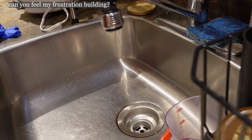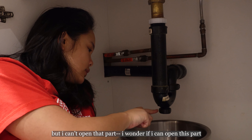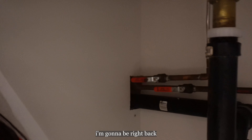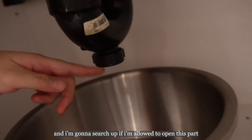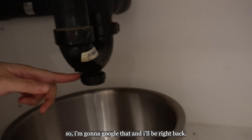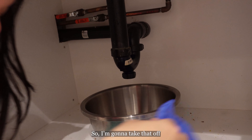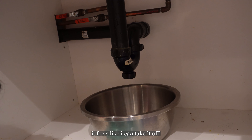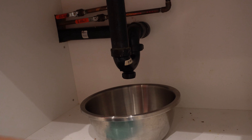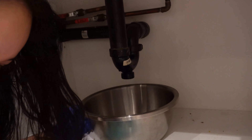I know the sink is leaking. There's definitely food in this part but we can't open that part. I wonder if I can open this part — let's try it. Actually, I'm gonna search up if I'm allowed to open this part because I don't want to break the pipes. Turns out this little thing is called the clean-out plug, so I'm gonna take that off. It feels like I can take it off — we'll see.